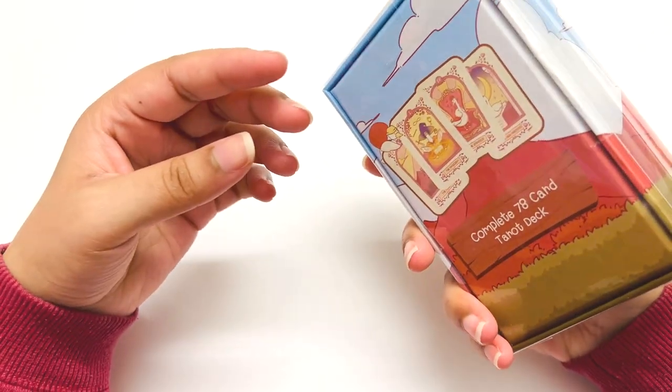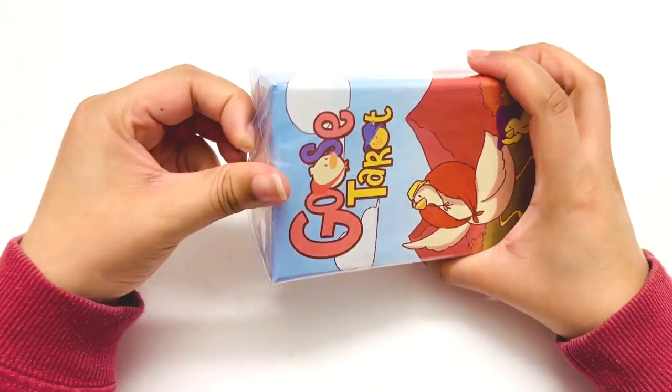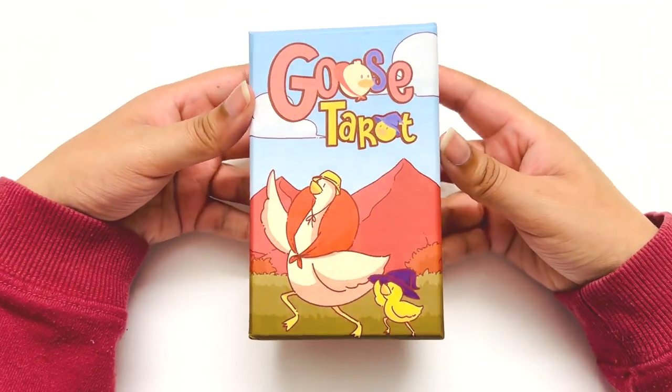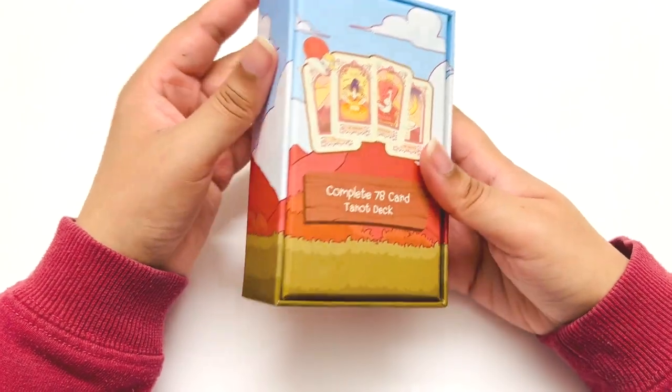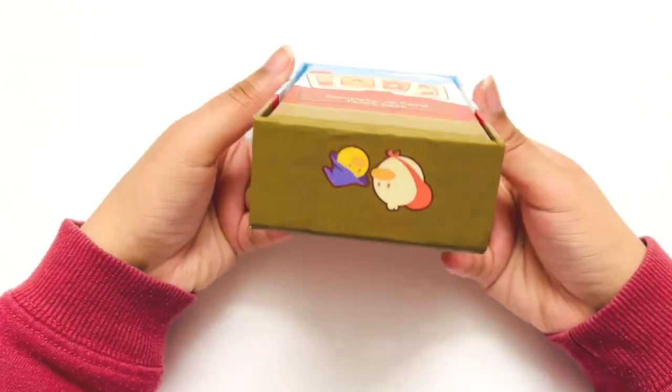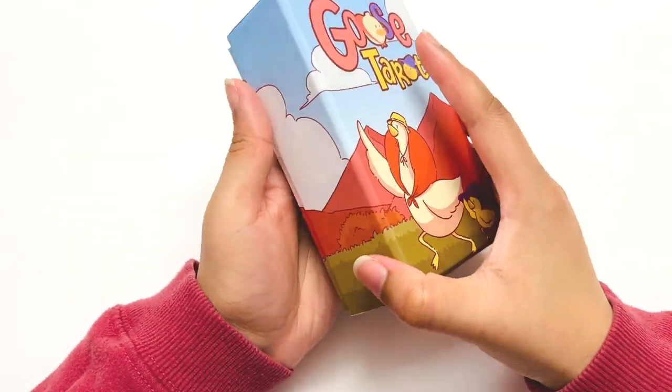I'm not too sure. Let me just open it up and we'll see. I still have it in the wrap. So here we have the Goose Tarot. I'm not too sure who authored it, and I purchased this from Tevada Tarot.